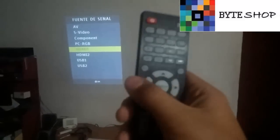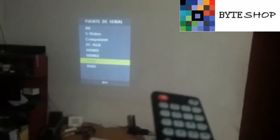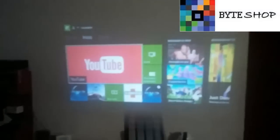It's very important that you use the Source button to select the input you want to use. This same remote is the same one that comes with the smaller projector, so you won't have any problem using it the same way. Just find the Source button, the Menu button, and the volume buttons — they are on the small remote as well. And that covers the control configuration.